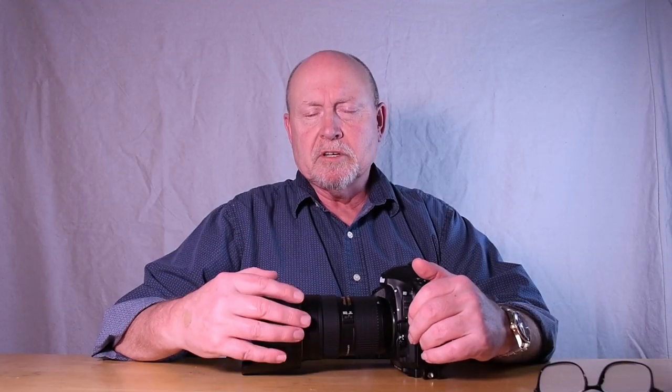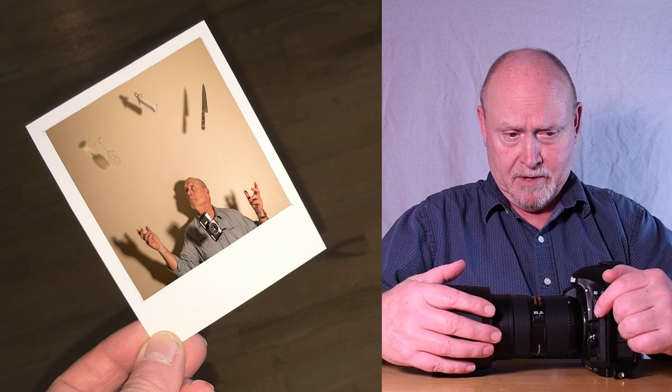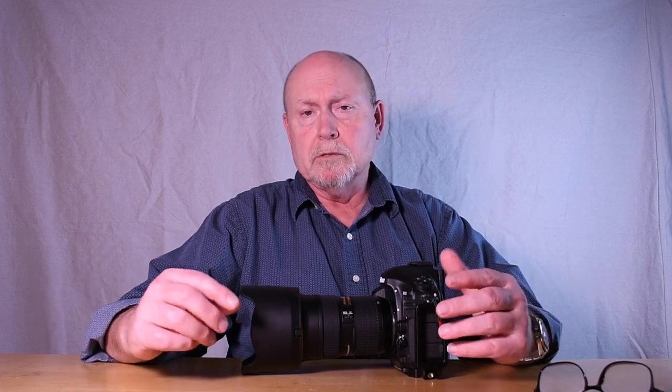Hey everybody, welcome back to Alan Wall's Photography. I am Alan and today we're talking about Polaroids. Not those square photographs squirted out of the underbelly of a cheap plastic camera back in the 1940s that developed in front of you only to begin fading right away. Wrong kind of Polaroids. The kind I'm talking about today are a set of photographs that a model submits to an advertising agency in hopes of getting a job — kind of like a model's calling card.